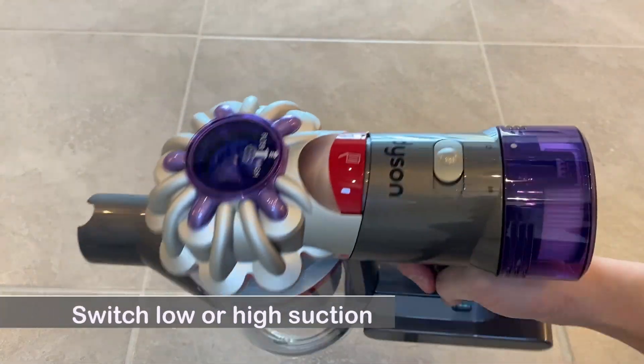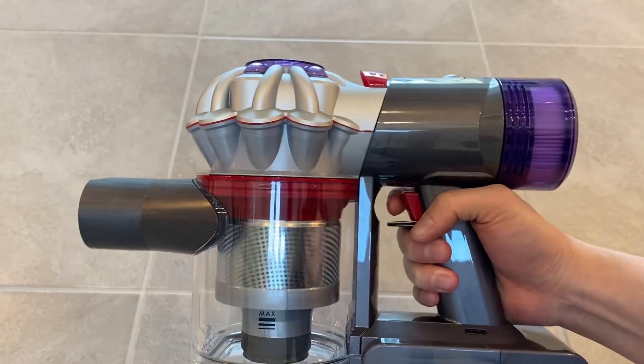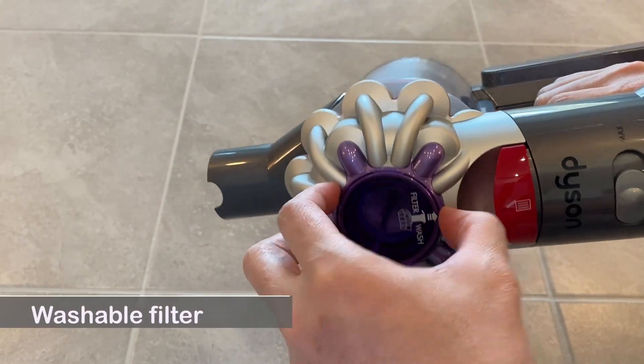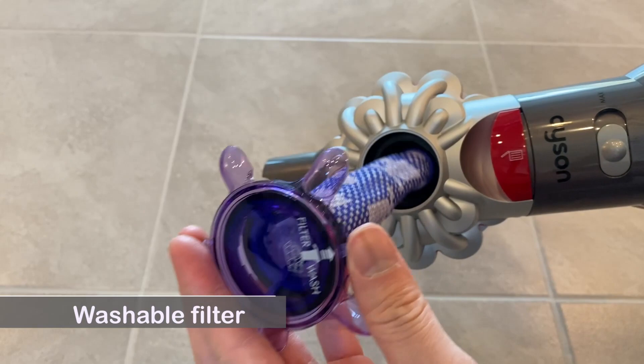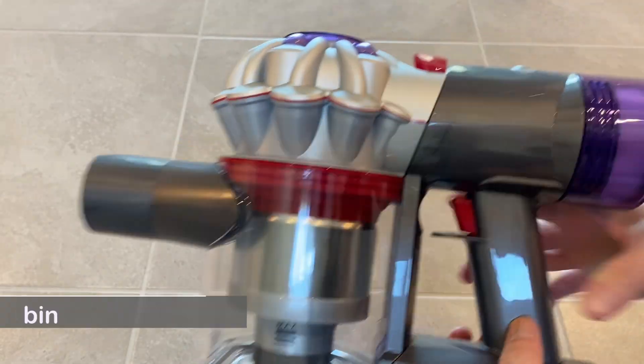Demo. Switch between low or high suction, washable filter, emptying the trash bin.